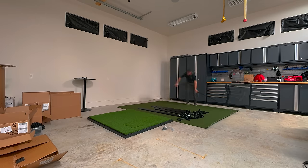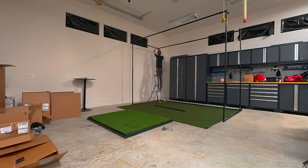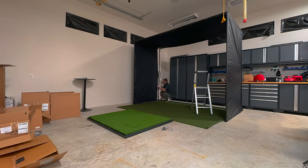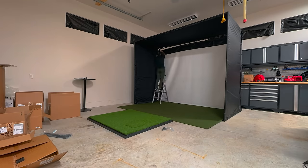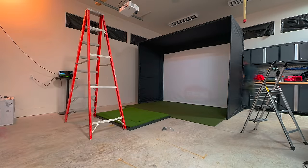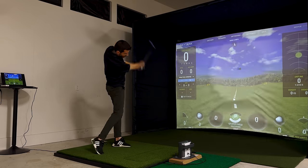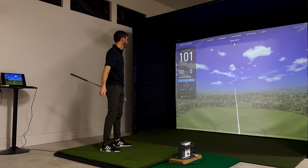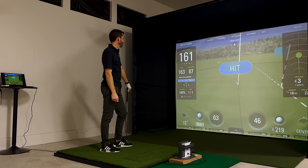First thing is always to put down my turf and mat, get organized, then start assembling all the poles, which go together pretty easily with the bolts. Then I tarp over that enclosure material, grab my screen — which is now easily identifiable with the Carl's logo on the upper left — and hang that up. Once I get it nice and tight, I hang up the projector with an easy 2x4 mount, get it adjusted, set down the SkyTrack Plus, and I was hitting my first shot. Very easy installation that took me just about an hour and a half.